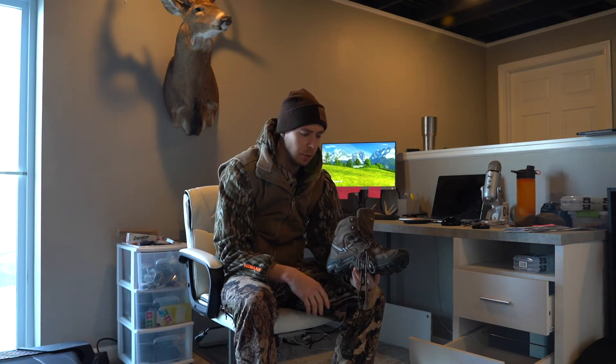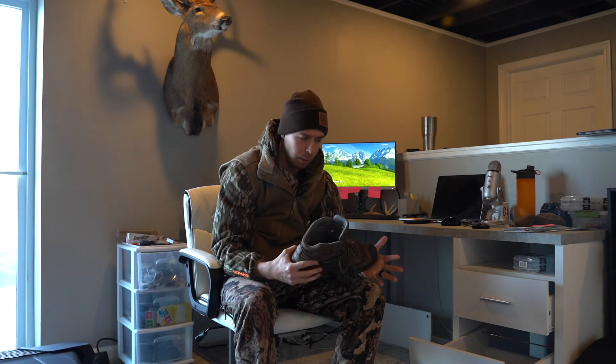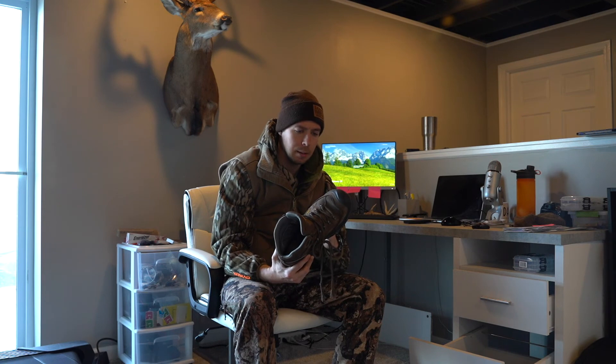The one area they struggle is side hilling. If I'm going to pound shed miles — seven miles a day or so — I'll throw on the Salomons because they're a little stiffer and support the side hill a touch better. But if I have one boot to buy, these are it by far — my favorite. You can get a couple years out of them depending on the miles you put on.